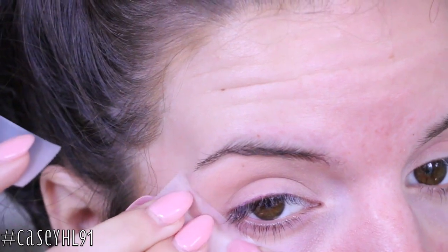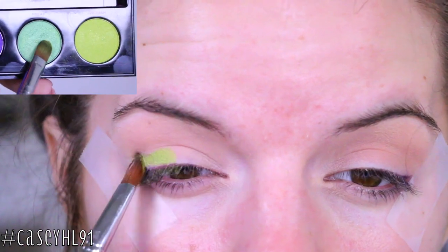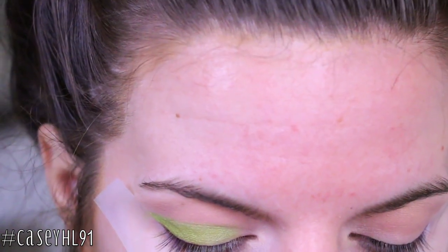Now I'm going to put some tape on, angled from the lower lash line upward. Then I'm taking two colors — Thrash and Freak — mixing them both together and applying this all over my lid. Make sure you just pack this color on; it's really nice and green.